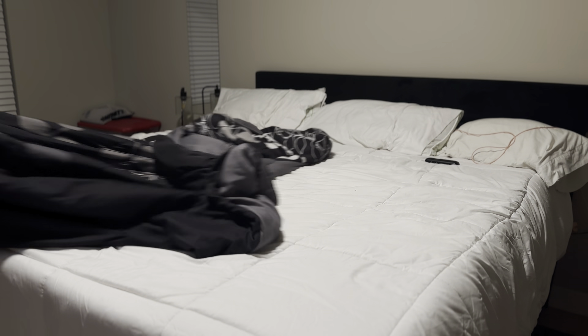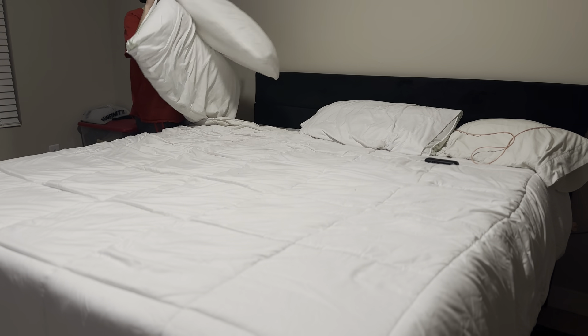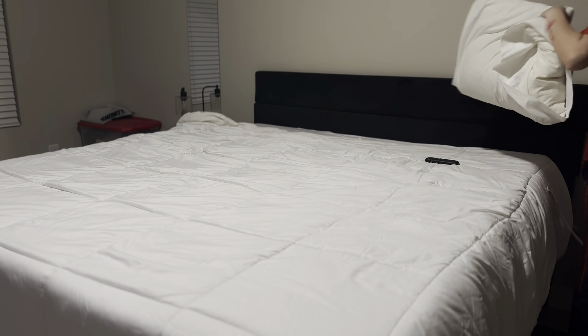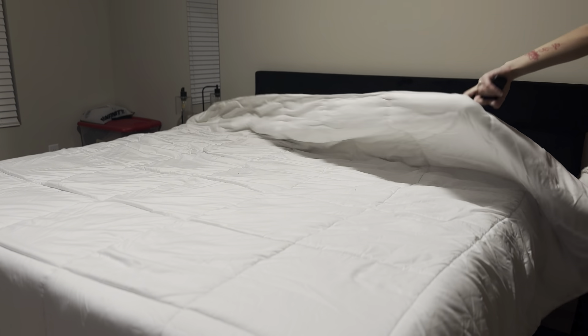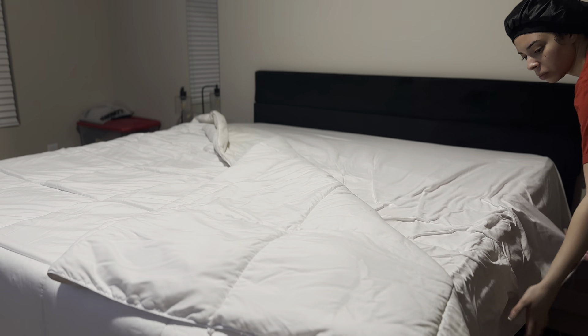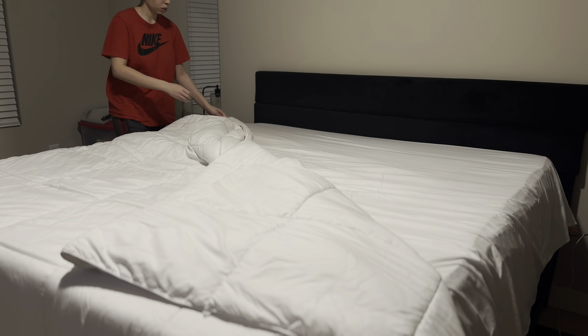Now it is time to get into the bedroom, and it wasn't really a lot to do. The major things were cleaning the nightstands, the mirrors, and the carpet, because the carpet was very, very lengthy. As for our sheets, I had just washed those a few days ago, so everything is good. I'm just going to straighten up the bed and then get into vacuuming.